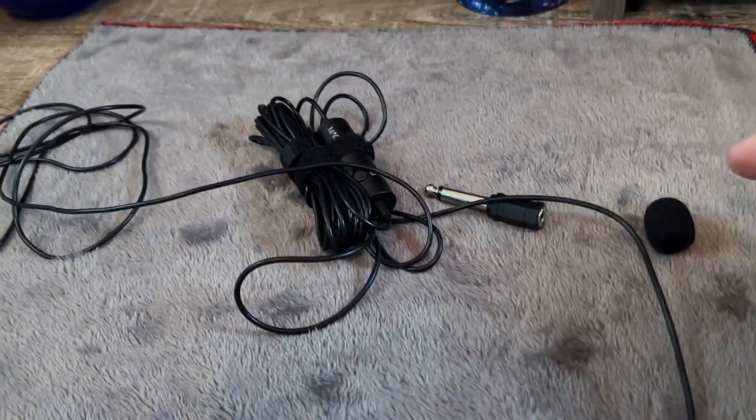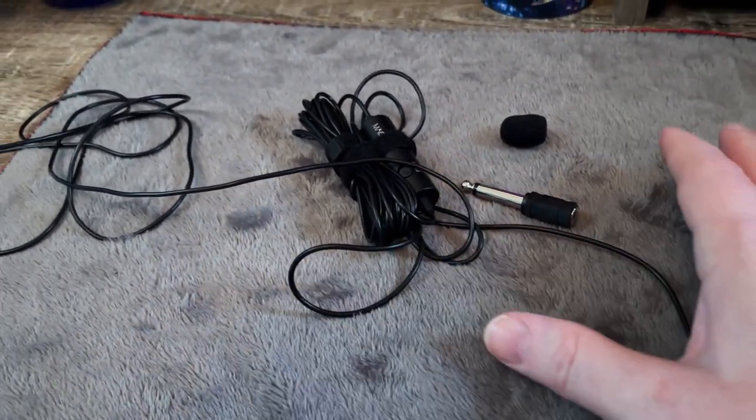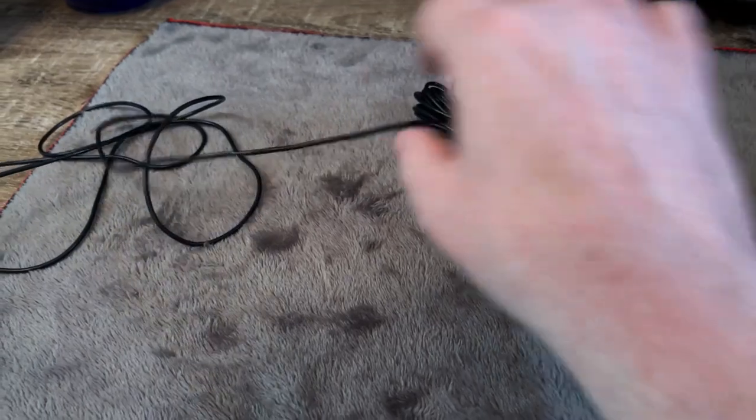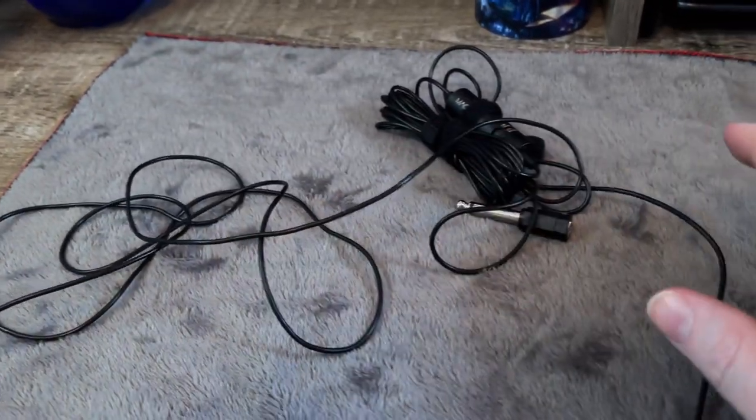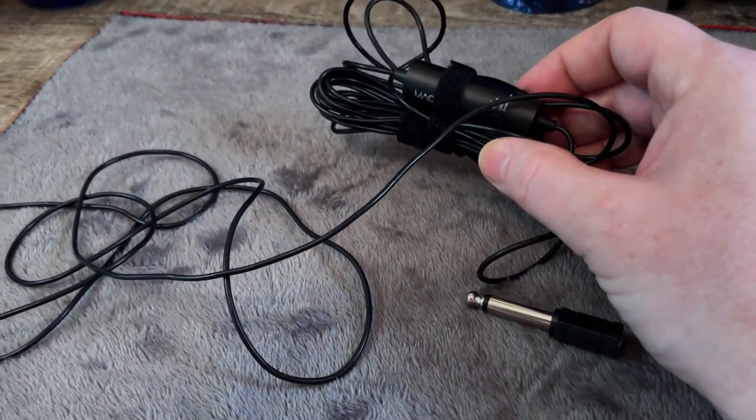Alright, so currently I have the lapel mic connected to my smartphone. As you can see, there is a difference in quality between the sound using just a standard microphone on a smartphone versus using this actual lapel mic.